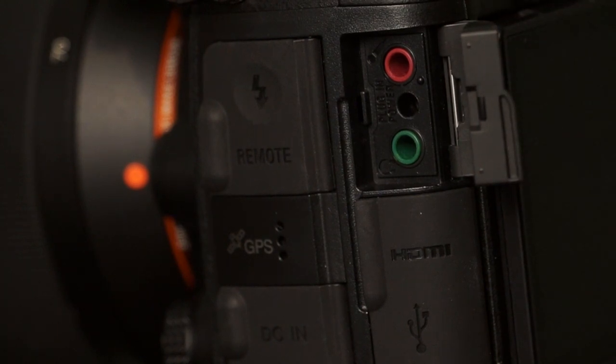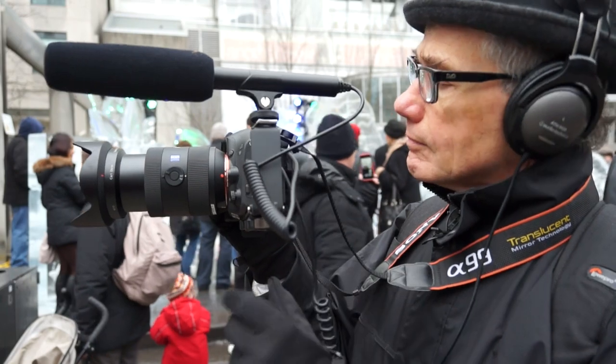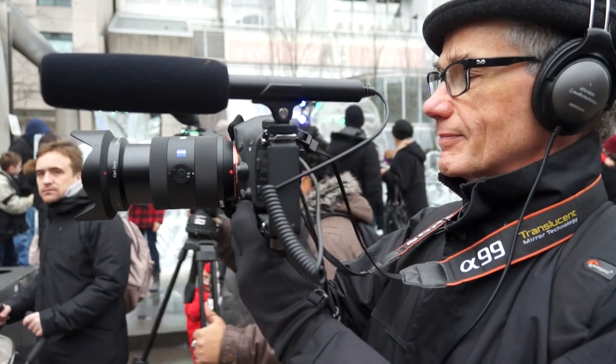The camera has an external mic input as well as a headphone jack, essential for recording quality audio. Pros may want to add Sony's optional XLR audio adapter.